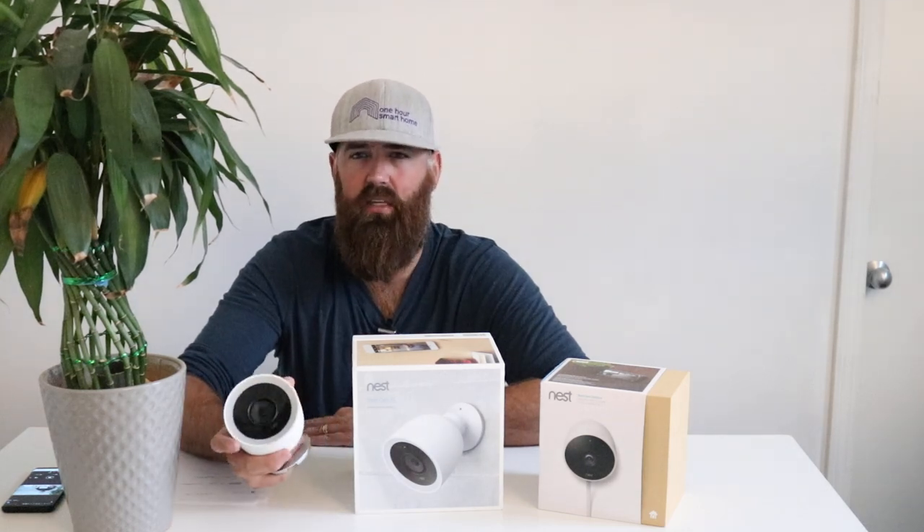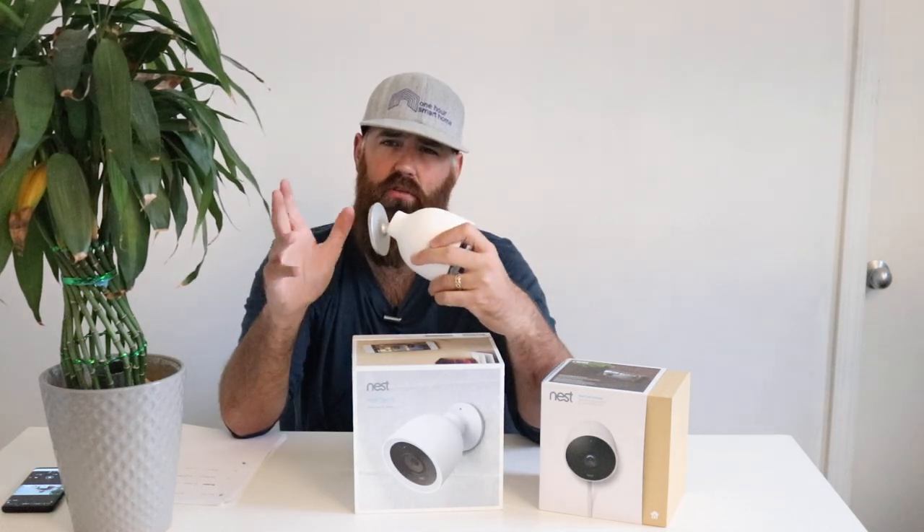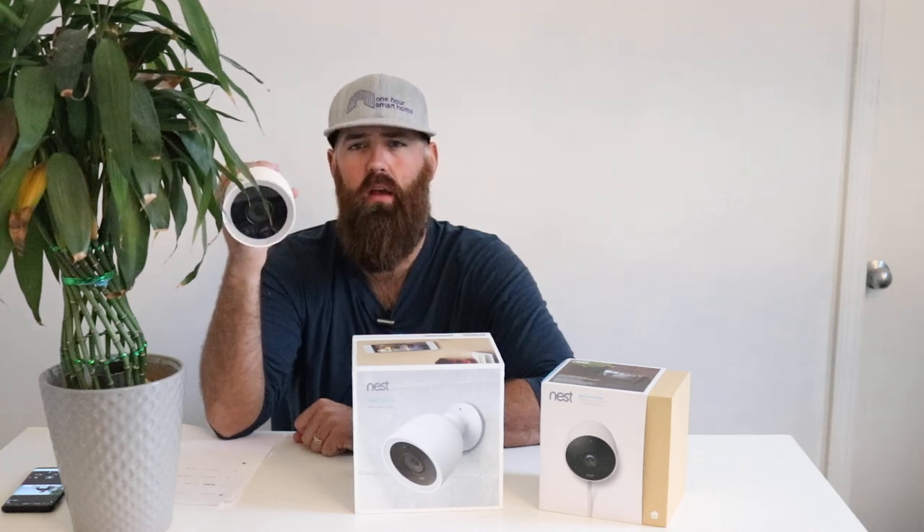The Nest IQ is designed to be a built-in camera versus the Nest Outdoor which is a surface-mounted camera. The Nest IQ mounts on a base that is flush to the wall with no cords visible. You drill a hole through the wall and plug the cord in inside. We've got links below for accessories to help hide those cords. You can put a blank outlet cover plate and run the cord down the wall behind a cover plate — giving it a clean, built-in look from outside.